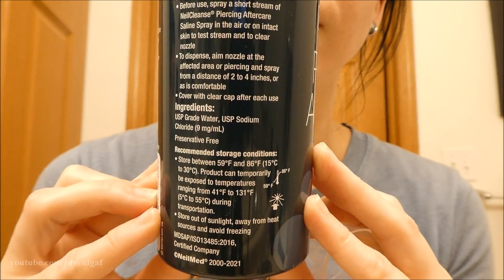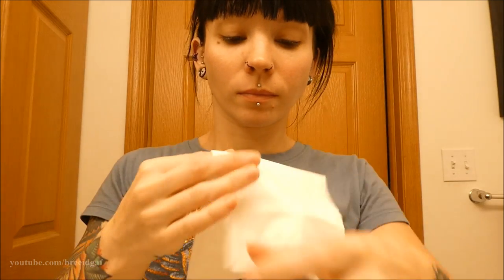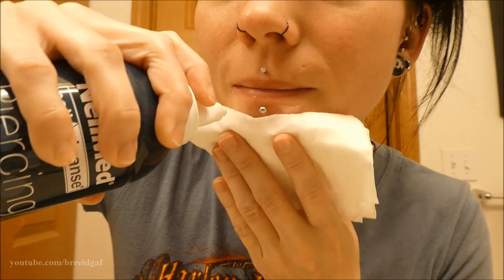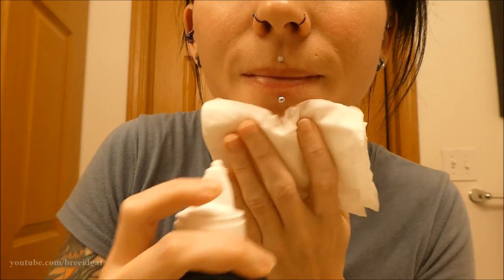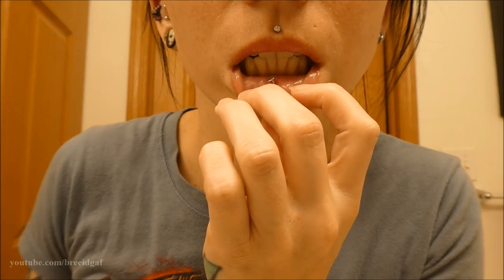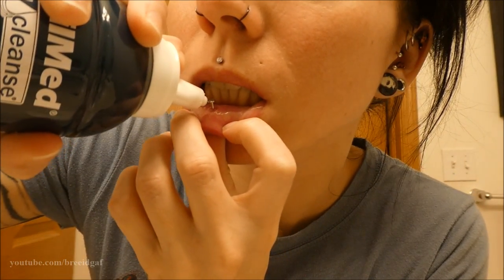To clean the outside, I grab a clean tissue, hold it underneath my chin, and spray the outside of the piercing with this spray. It's really effective and keeps it very clean. I do this one to two times a day. You can also use this spray on the inside — spray it in your mouth — though I don't particularly love that method because of the taste, but it is an option.